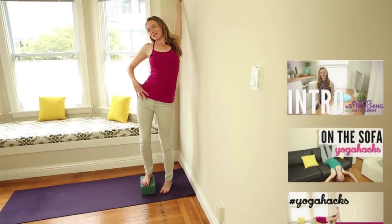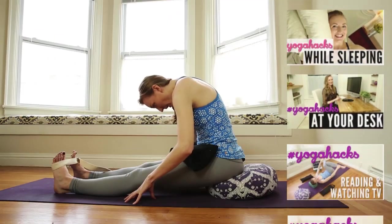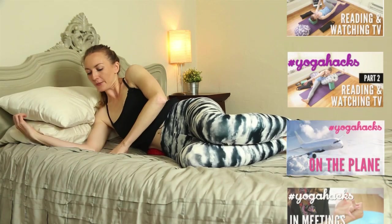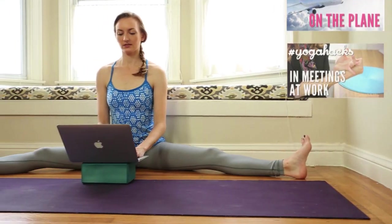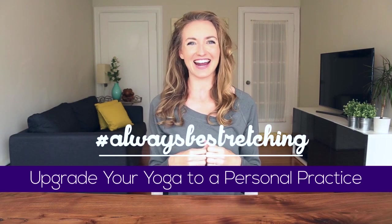What if I told you you could be stretching an additional 90 minutes a day without changing anything about your day-to-day routine? With me you'll tour my home and in 10 exclusive videos I'll show you the dozens of hacks that I use so I'm always stretching, gaining flexibility, and constantly feeling good in my body regardless of whether or not I make it to a yoga class. Creating this course has been a dream come true and I can't wait to share it with you.